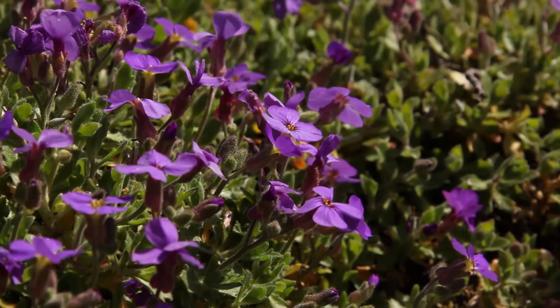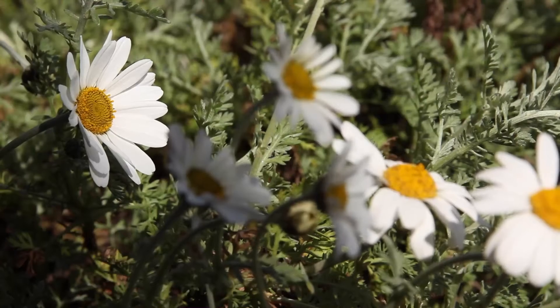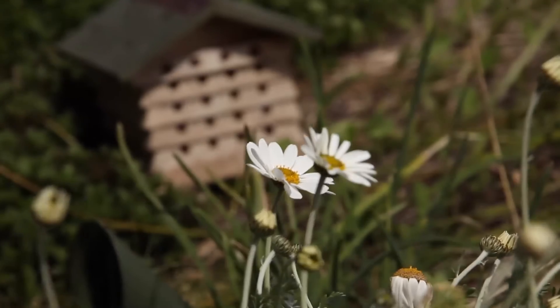Easy access to a food source is important too, so try and position your hive somewhere close to flowers in the garden.